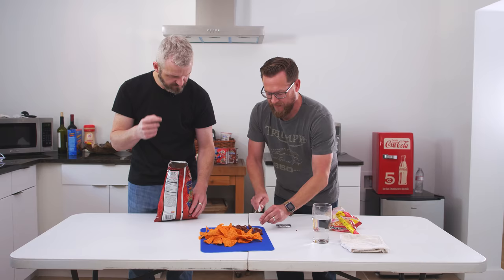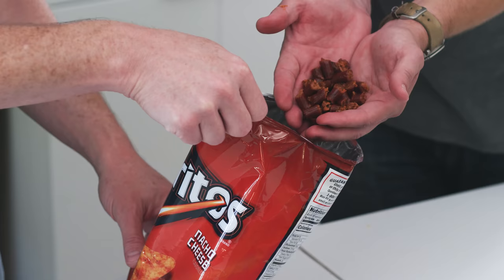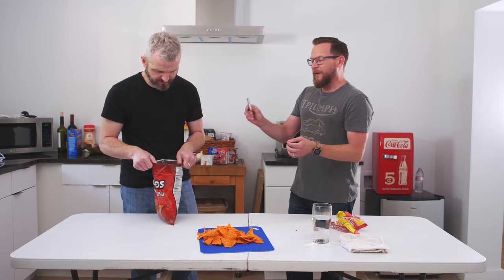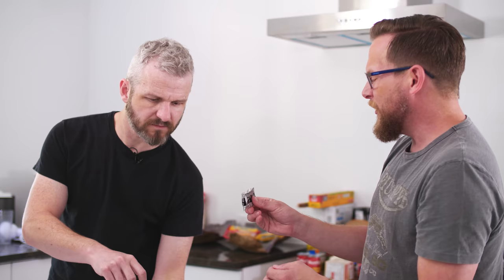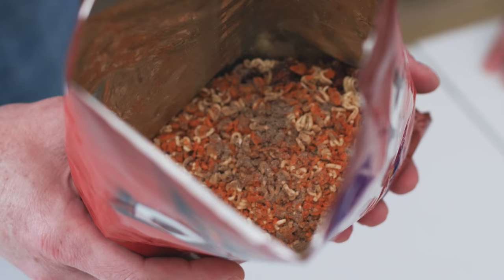Throw all these in there. We also have the roast beef flavoring packet — put half of it in there. It's a delicious gray color. Look at that fine spread.